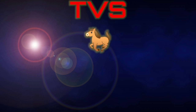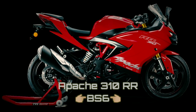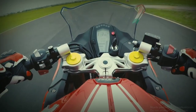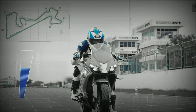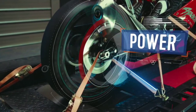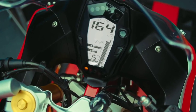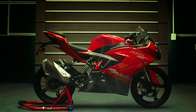Como lo vemos en el título, hoy venimos con esta señorita, la Apache 310RR de TVS en su nueva versión BS6. Debo decirles que en lo personal es casi como mi próxima opción de moto. Hoy veremos las impresiones que me ha dado y las características a destacar, y vamos a comparar entre la versión anterior y las nuevas características, y finalmente las impresiones generales de esta moto.